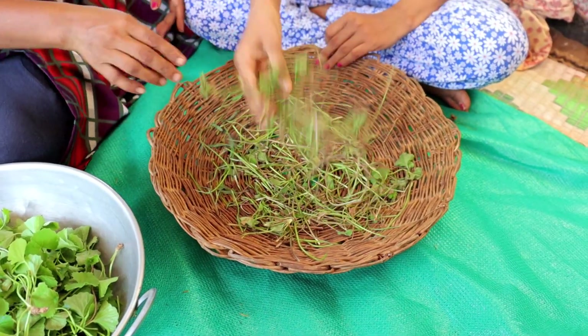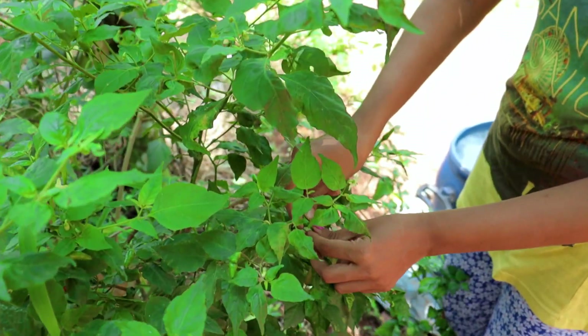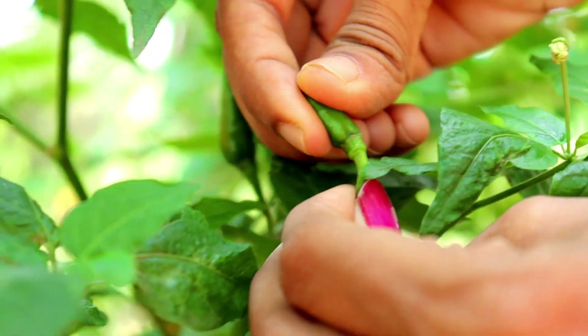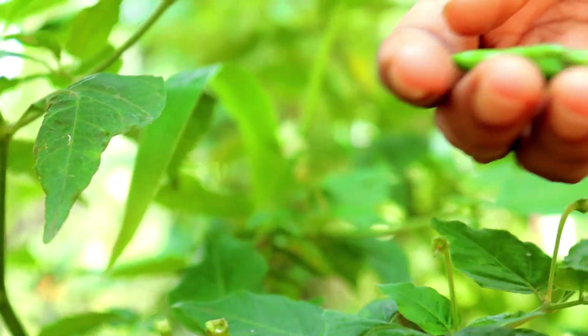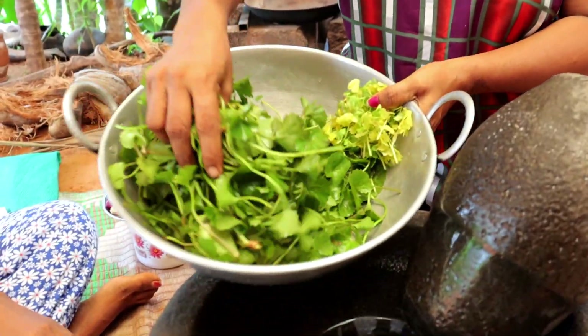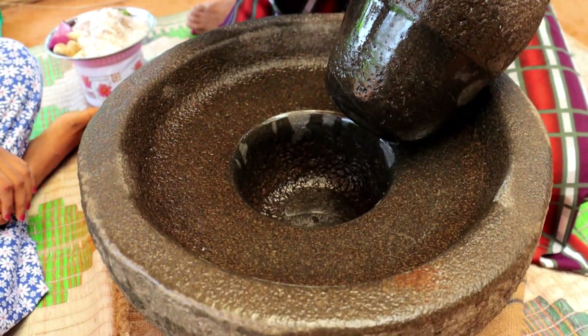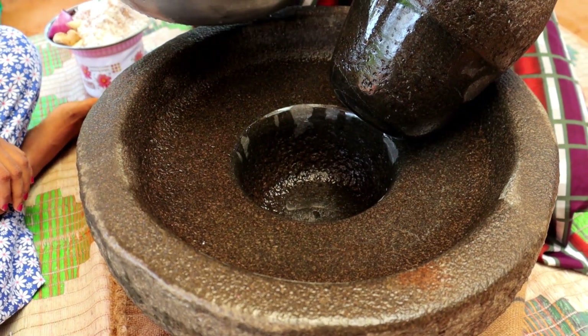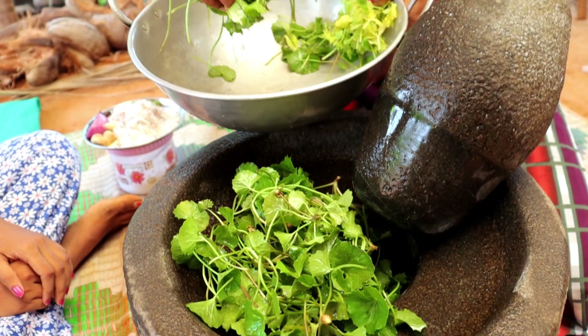This is not my face. We are not going to take the face. I am going to cut the face. I am going to put the rice in the pot and it will be done. The rice will be cleaned. I will put the rice in the pot, clean it, and then put it in the pot.